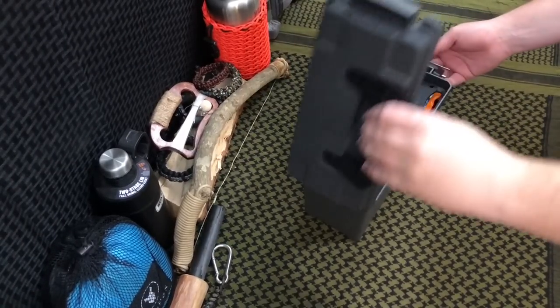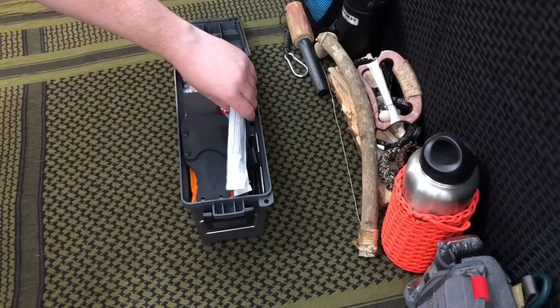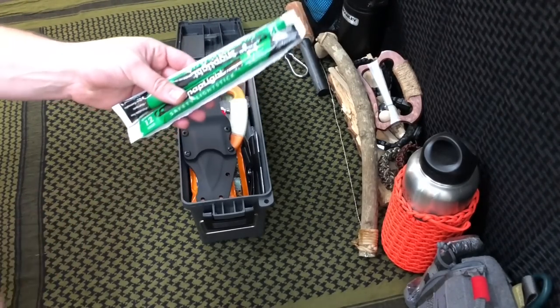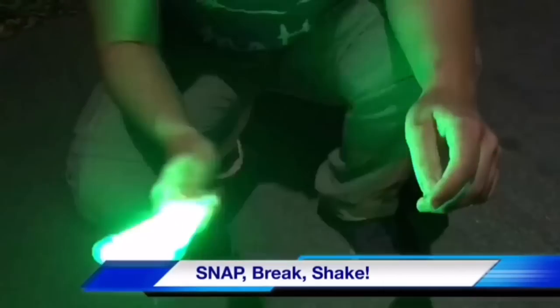Diving into the contents of the kit, right up at the top we've got two chem lights. I've reviewed these before, but on Amazon you can pick up a 12-pack and put them in your bug out bags, different survival kits, ammo cans — wherever you feel like putting them. You've got a stash of these in a bunch of different areas when you need them.